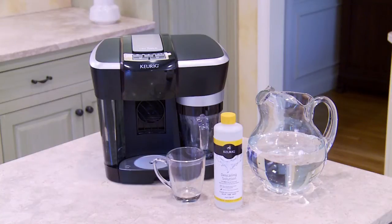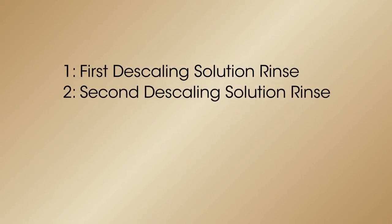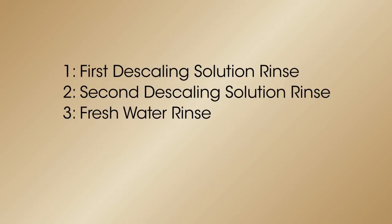We'll break it into three easy phases: first, descaling solution rinse; second, descaling solution rinse; and finally a fresh water rinse. The process should take about 20 minutes.